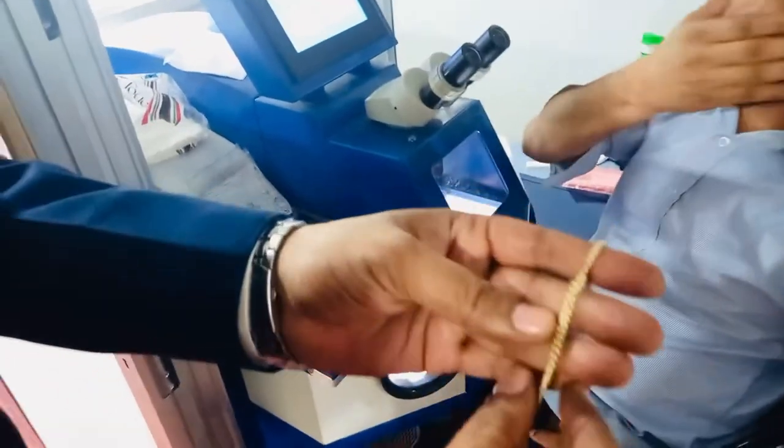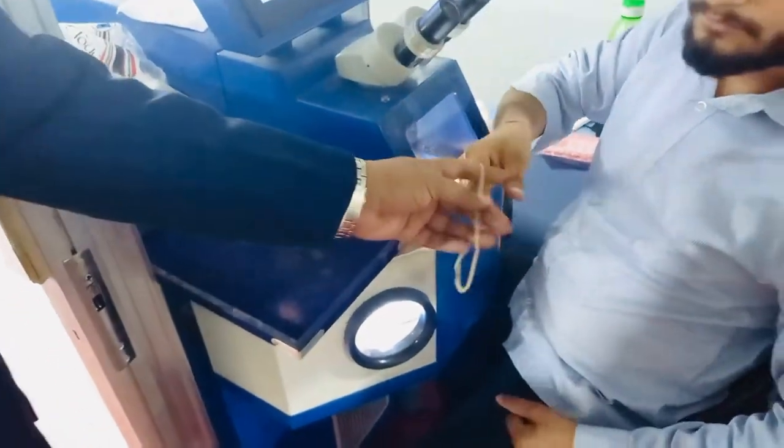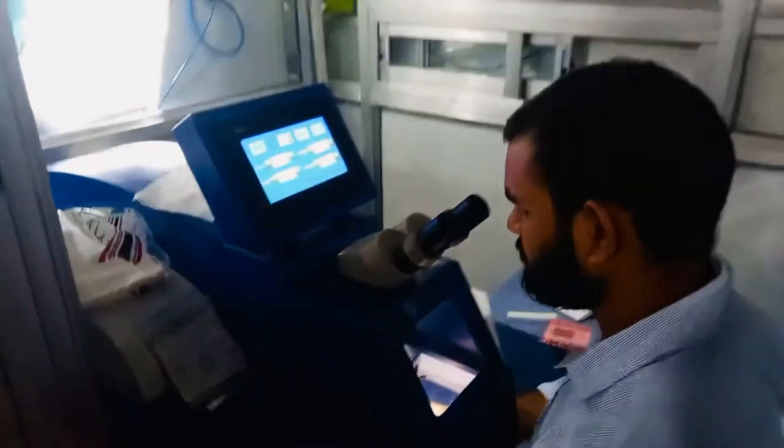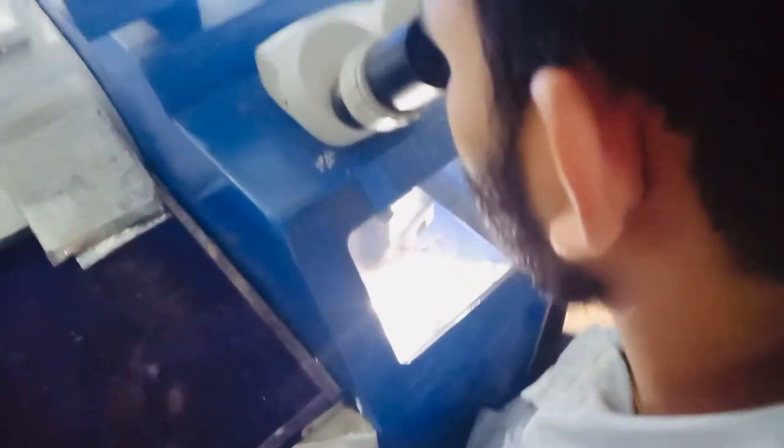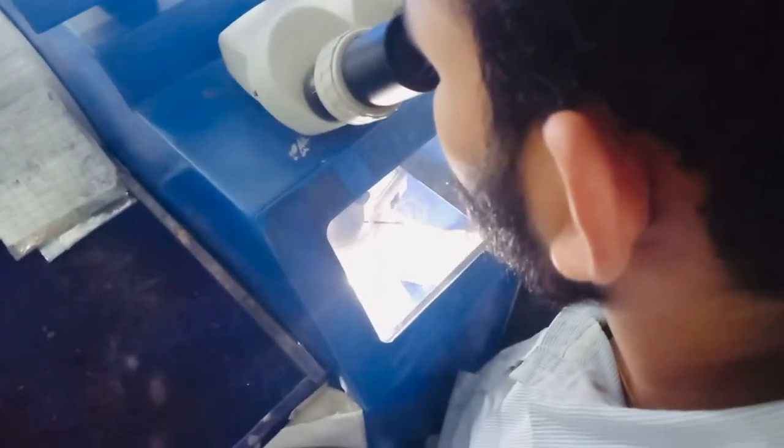If any prongs get damaged, then he will solder through laser. The prongs or any hinges — here you can see how the laser works going on.